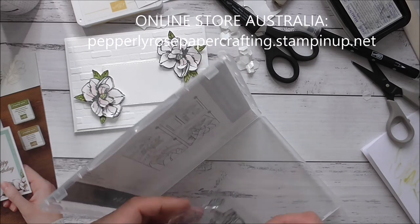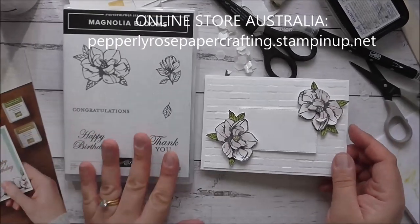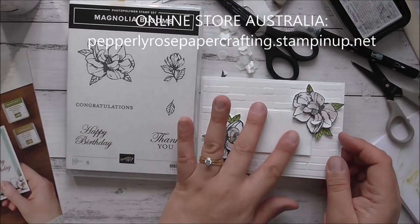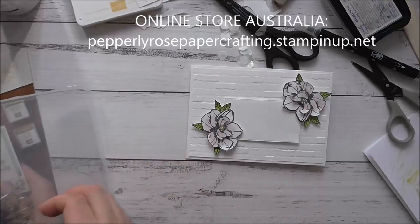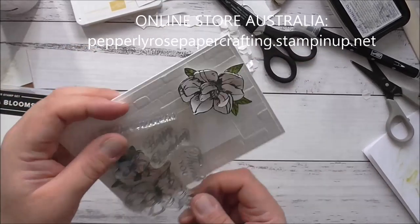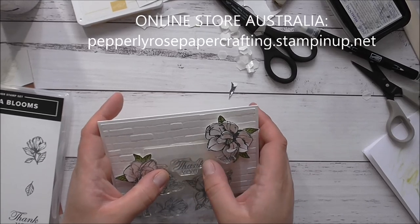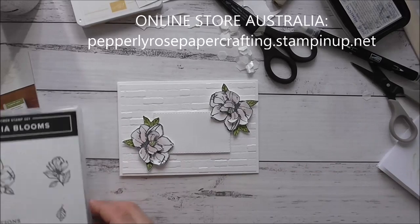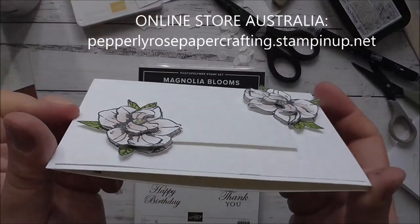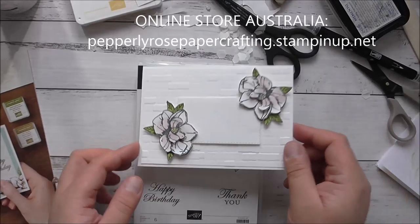I hope you like this card - it's a fantastic stamp set with three lovely sentiments you can use for any occasion, which is why I'm leaving the panel blank. I want to show you that you can use the congratulations sentiment, the happy birthday, or the thank you, and use the Stamperitis to stamp on it afterwards. Don't you just love that 3D effect? Isn't that gorgeous? And that's the inside of the card. Thank you so much and I will see you again next time - bye!